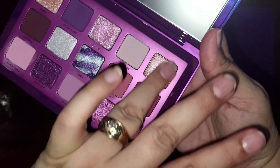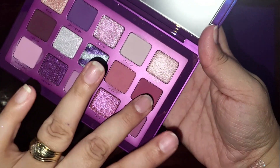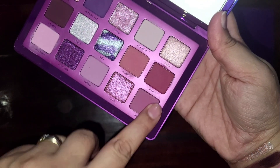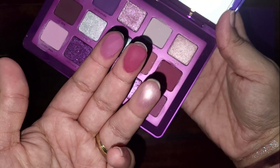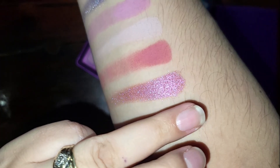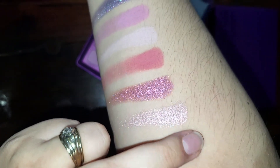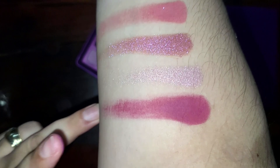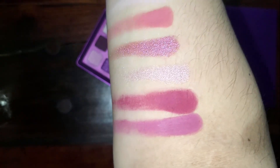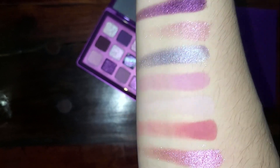Lastly we have Regal, Charise, and Orchard — that's what they look like on the finger. Okay, there's Regal, then Charise, and Orchard. Those two swatched well for the mattes, and as I said all the shimmers seem to swatch nicely.